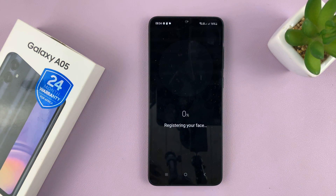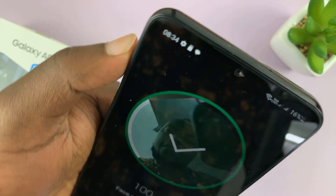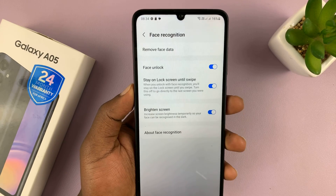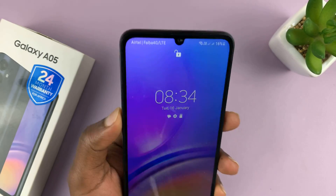Tap on continue. Then you want to hold your phone using your selfie camera to scan your face. My face has been scanned already. Now when the phone is locked and you want to unlock, you can just show it your face and it unlocks.